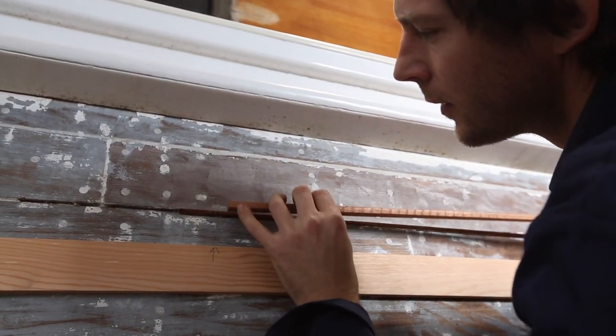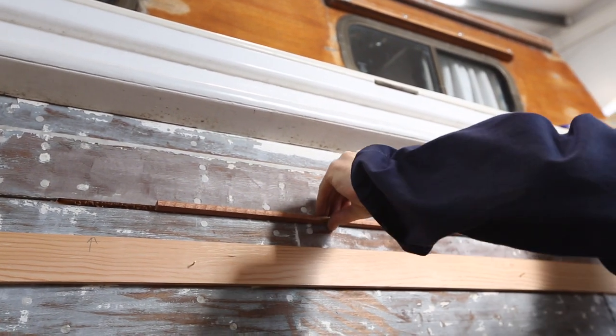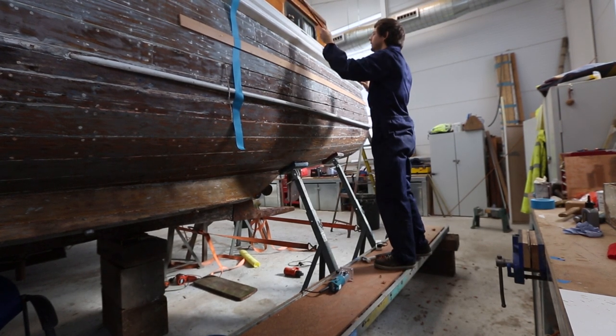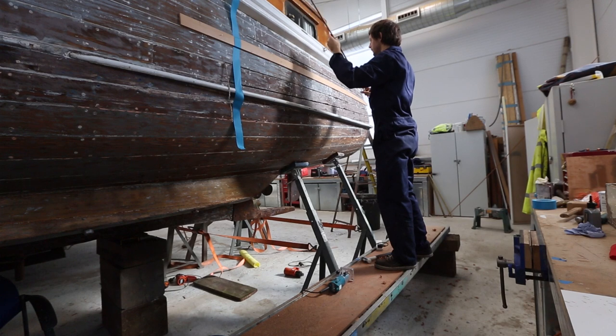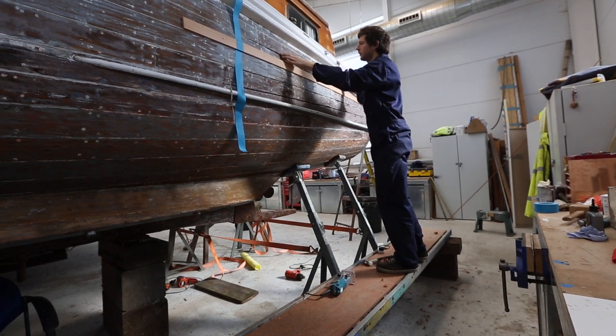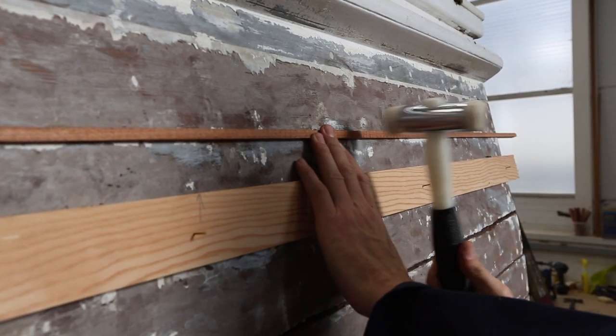There may be a bit of fine tuning to fit — we're just planing the edge off to give it a lead so it will fit into the seam. It doesn't want to be a hard hammered-in fit, and it doesn't want to be a sloppy fit, so just so it can gently be tapped in.